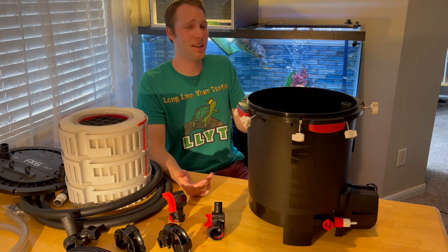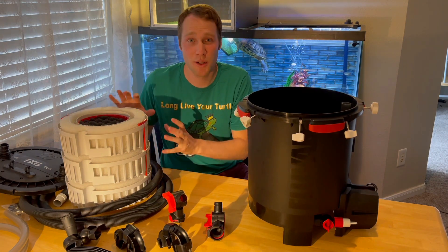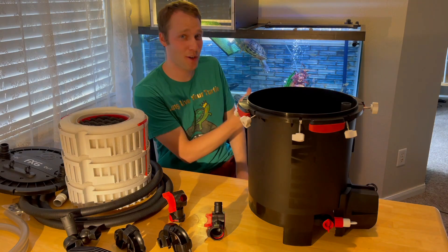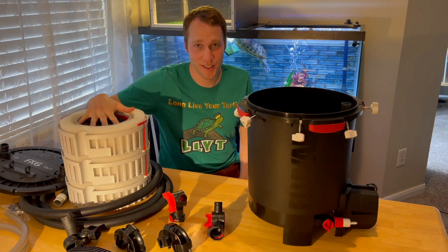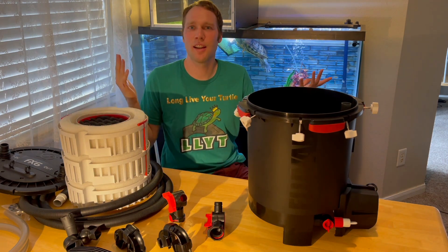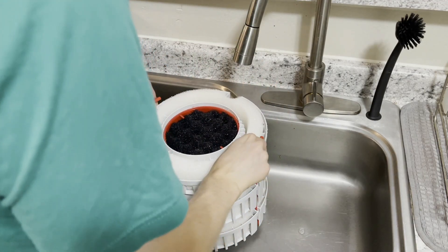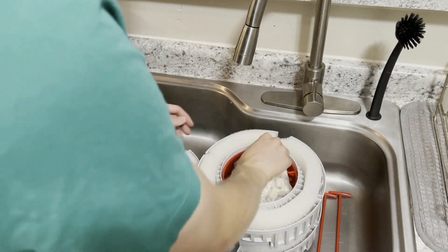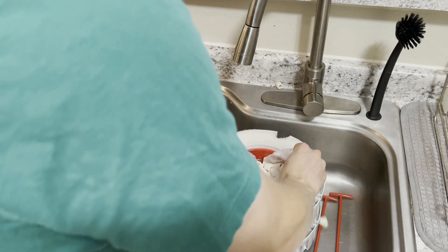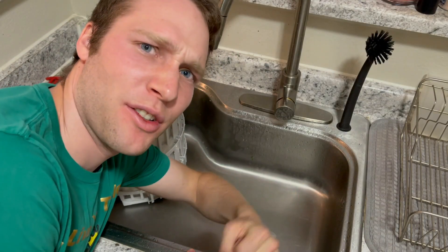I'm going to set this filter up how I want it - basically putting more biological filtration in it. I'm going to use the biological filtration from my current Blue Aurora and Pen Plax because I have Biomax rings and sintered glass in there - I don't want to lose those. I'll put them in here so this filter is even more pimped out than it is right out of the box. First thing you want to do is rinse everything out - they're right from the factory so they still have that chemical smell. Give everything a nice rinse and you'll be good to go. Then deactivate those other filters and take their biological filtration - that great beneficial bacteria will basically instantly cycle this filter.